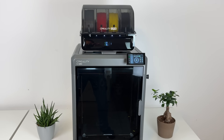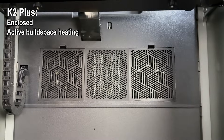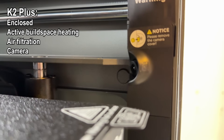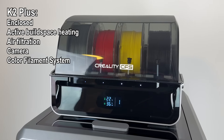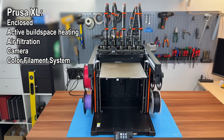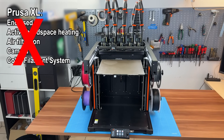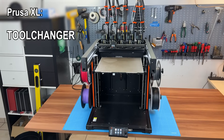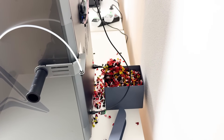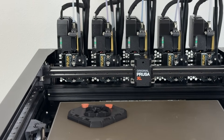The K2 Plus seems like the better deal. It's enclosed by default, comes with active build space heating, air filtration, a camera and the color filament system, which holds four spools and acts as a convenient filament magazine. And the XL? It actually comes with none of that. Though with the XL being a tool changer, that's where things shift. Every color change on the K2 Plus wastes filament, while the XL can eliminate purge waste completely.